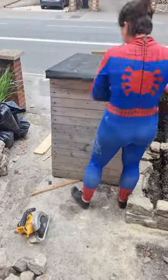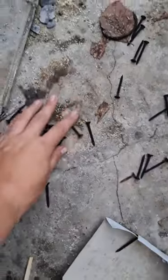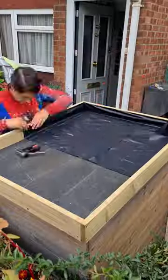I decided to make the top of the bin shed into a flowerbed using my impact driver. This was annoying. For the base, I just used two rubble sacks that had been cut open at the bottom and then stapled them to the sides.